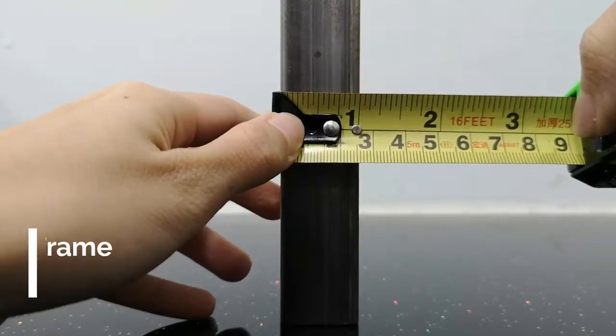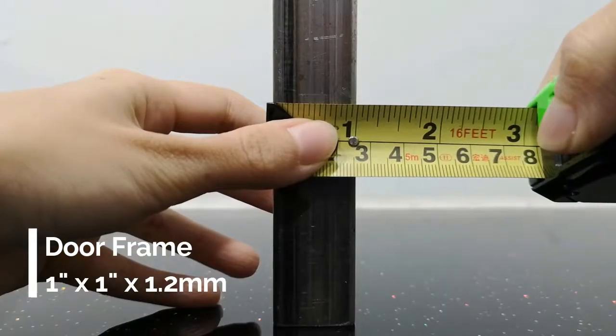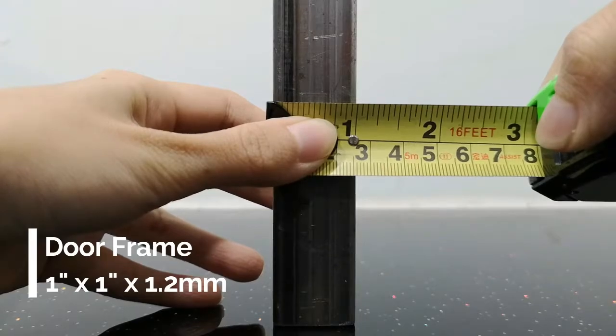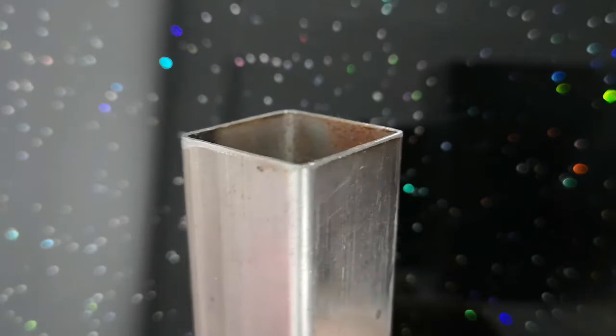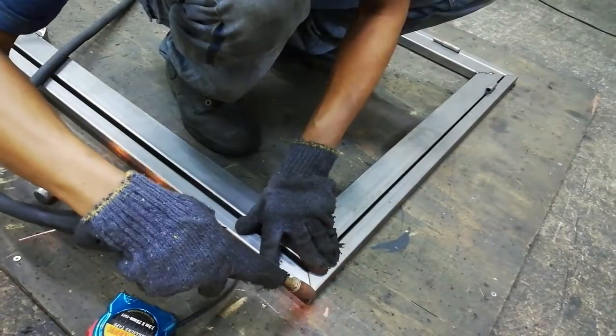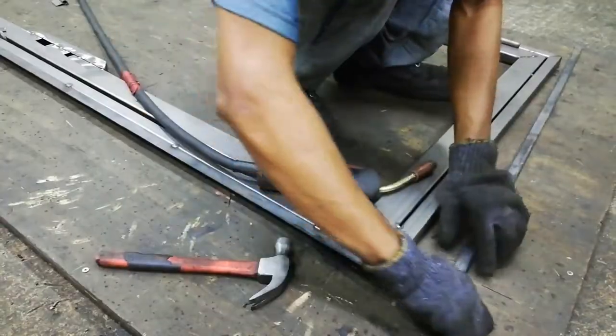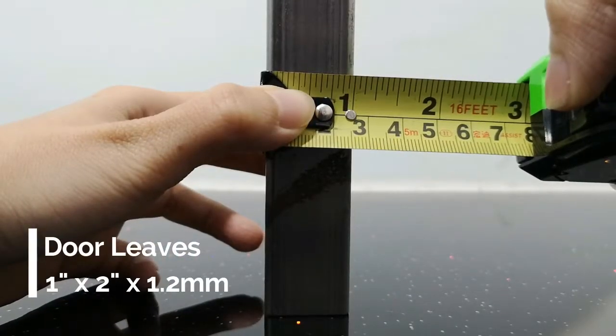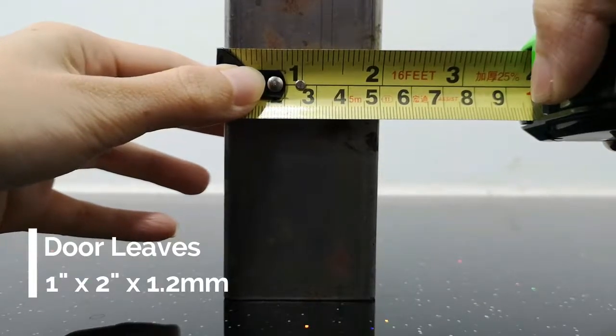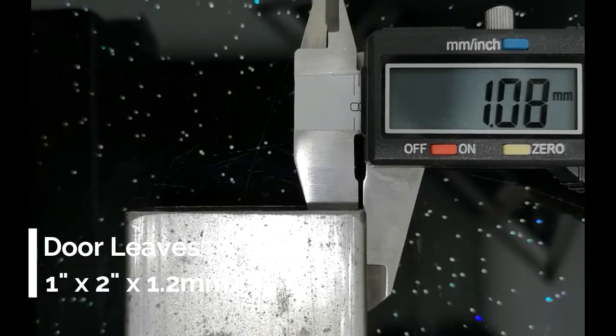The most ideal material for the door frame is approximately 1 inch by 1 inch with a thickness of 1.2 millimeters. The door leaves are in the size of approximately 1 inch by 2 inch at 1.2 millimeters thickness.